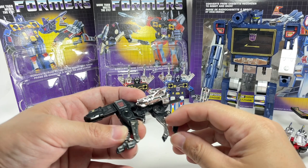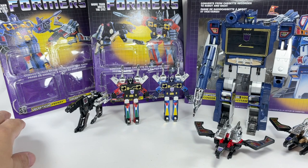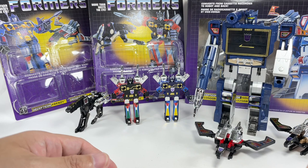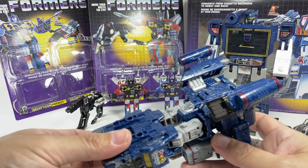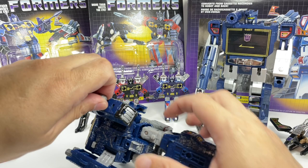That was G1 Soundwave, and everything else is a continuation of this character. He's come across in other variant forms of transformation and alt modes because not a lot of people could relate to the Walkman. So he's become a SUV, a van, a Mercedes-Benz, a satellite, a drone. And the Siege Soundwave is like a Cybertronian ship — which really isn't great. If you want to be technical about it, back on Cybertron, Soundwave transformed into a listening station.